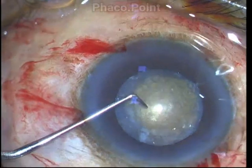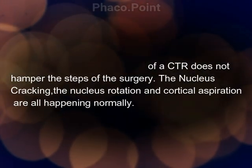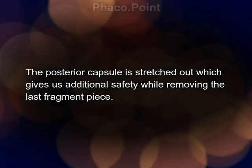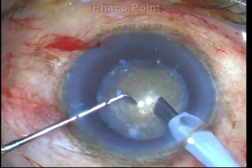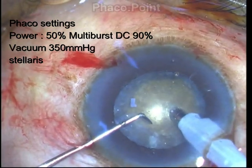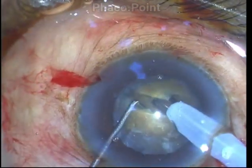My choice of instrument is a sharp 1.75 millimeter chopper. The phaco tip is exposed to about 2 millimeters, and using parameters of 50% burst mode, a duty cycle of 90%, and a vacuum setting of 350 millimeters of mercury, I impale deep within the nucleus both longitudinally and vertically.